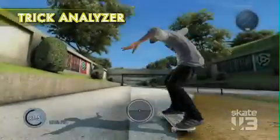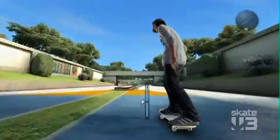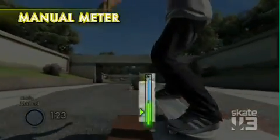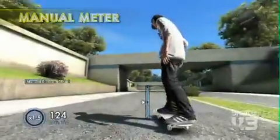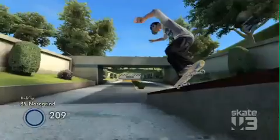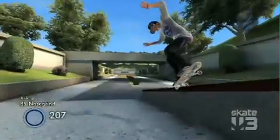Now do a flip trick and land into a manual! Coach Frank came up with the manual meter, which is a little on-screen display. It'll actually show you where the sweet spot to balance your manuals is. Now that's a regular manual, if I've ever seen one. And when you land tricks, we'll give you feedback on whether you've landed tricks cleanly or if you've landed the trick sketchy.